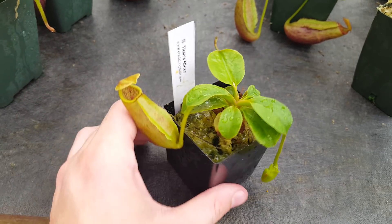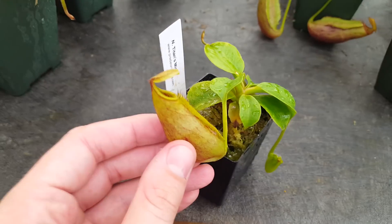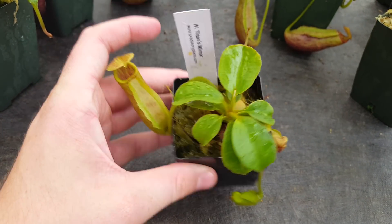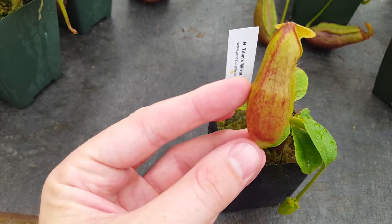In that video, the select clones were about this size — this is one of our sales stock right now. They were in two-inch pots, had a leaf span of about two to three inches, and they had a couple of pitchers that were just starting to show color.